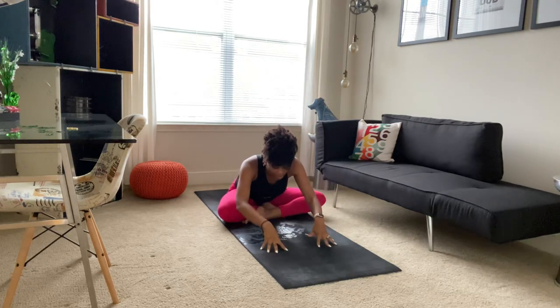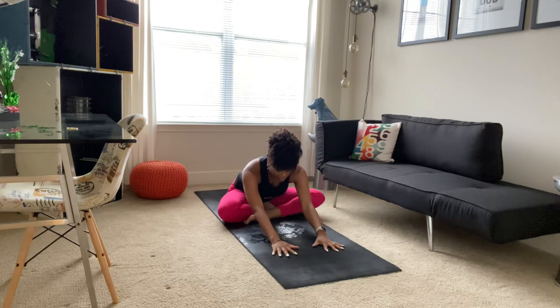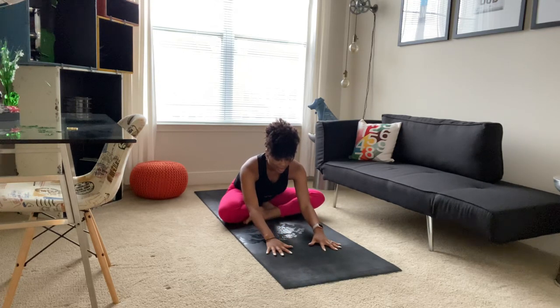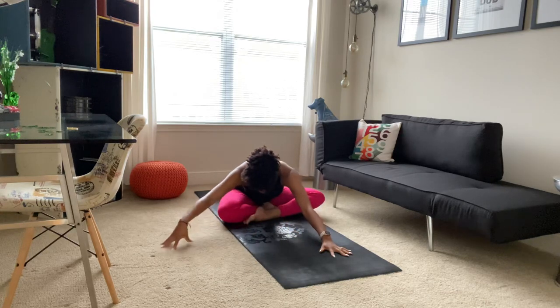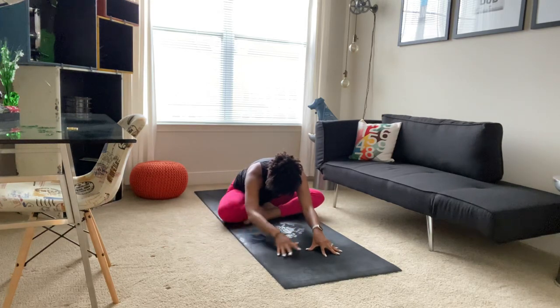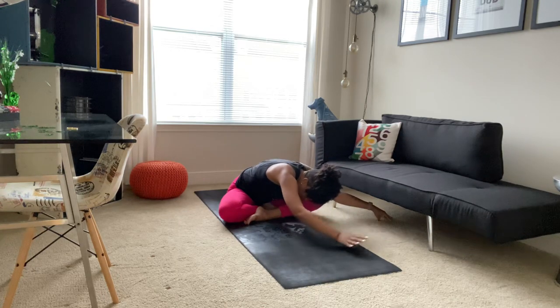As we exhale, taking a forward fold. Noticing any differences that you may feel in your hips or in your legs as you fold forward with this leg in front. We'll take a deep breath in, lengthening through your spine, inhaling to create space. As you exhale, melting into that space you've created. Taking another deep breath in, lengthening through your spine, and as you exhale, floating forward a little more. We'll walk our hands over to the right, seeing if you can keep that left hip on the mat — there's a tendency here for it to lift up, but we want to keep it planted. Coming back to the center and then walking our hands over to the left, keeping that right hip on the mat. And we'll come back to the center.